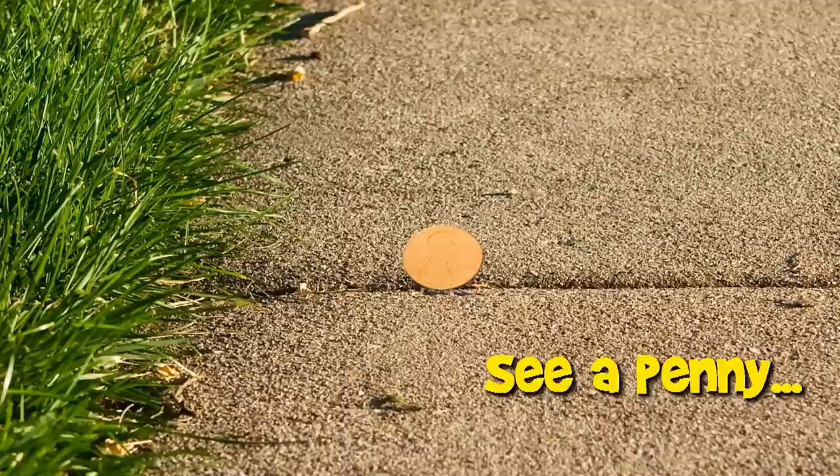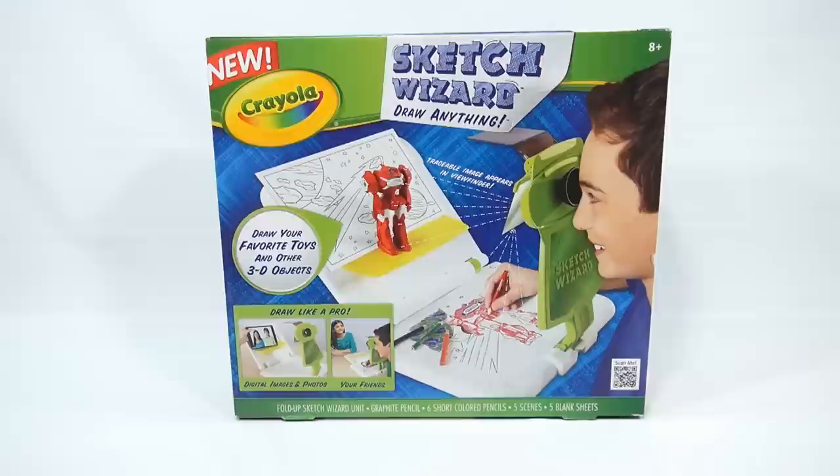You are now watching a Lucky Penny Shop product feature. It's Lucky Penny Shop and it's time for me to check out the Sketch Wizard Draw Anything from Crayola. It says new on the box, but I don't know how new it actually is. It's new to us, and it's new for me and I'm going to learn about it.